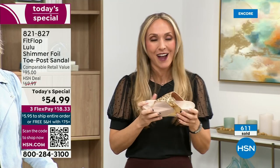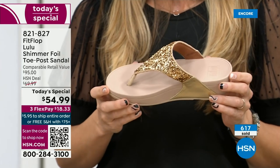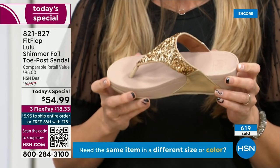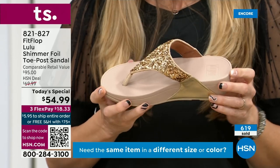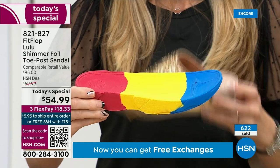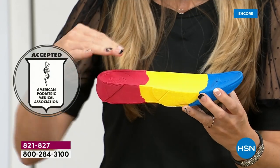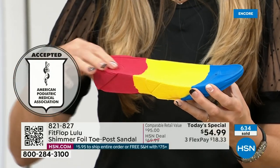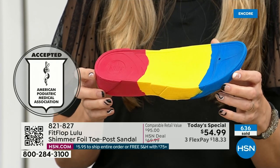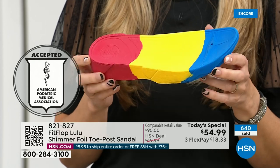FitFlop — if you're not familiar with the brand, it's all about the technology. Every pair is approved by the American Podiatric Medical Association. That means this gorgeous shoe has a sole with micro wobble board technology — a triple density foam that diffuses pressure and equally distributes your weight. The sole actually looks like a real human foot, whereas so many sandals are flat pieces of cardboard.